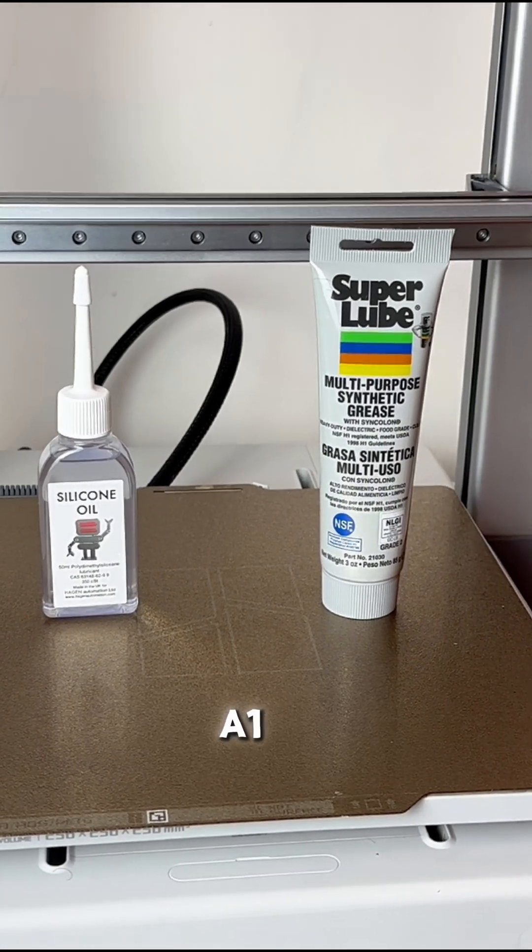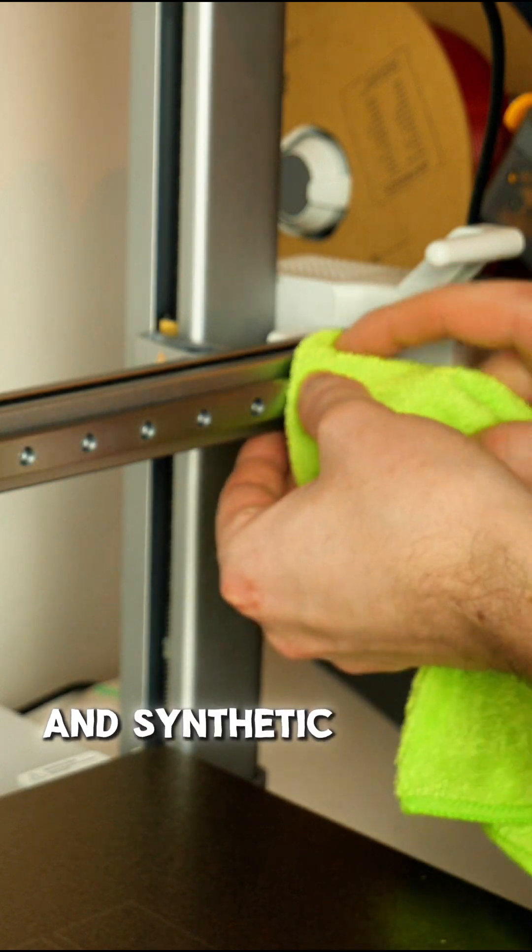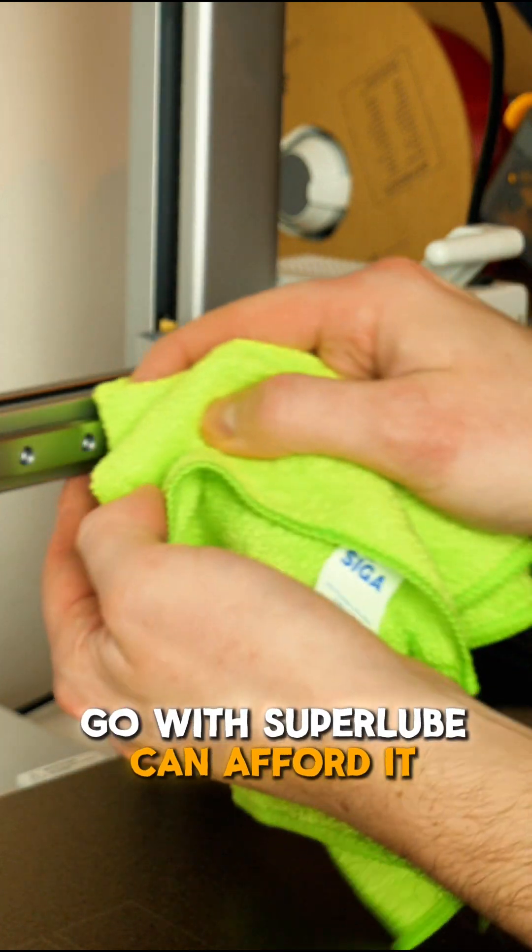This is how to look after your Bamboo Lab A1 in under 2 minutes. You're going to need some synthetic oil and synthetic grease, and if you can afford it, go with Super Lube.